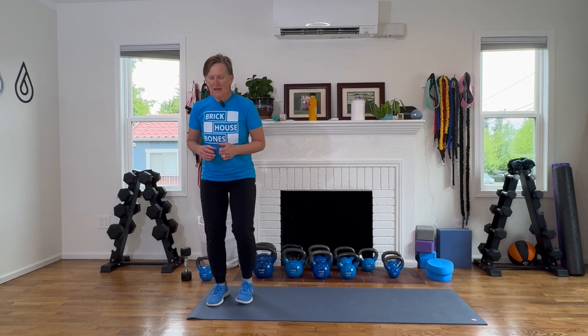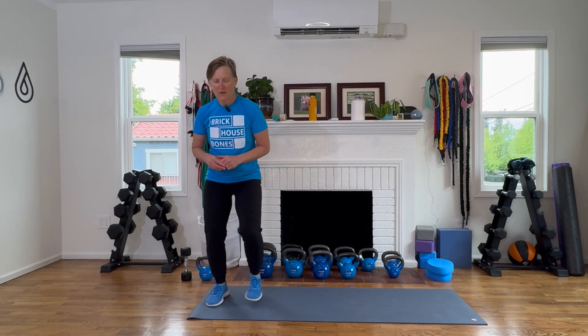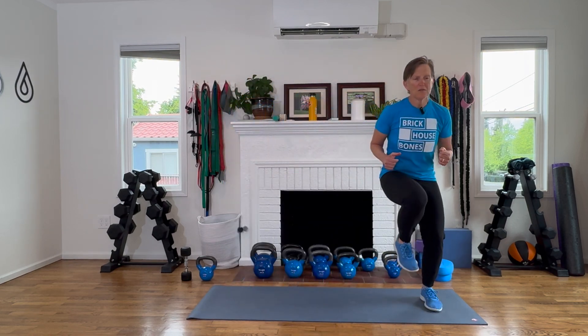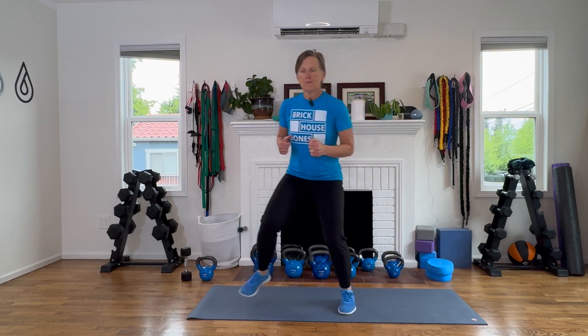Let's go ahead and do a few of these together at any speed that works well for you. One, two, three — sticking the balance on number three with good control, pushing off side to side. Touch down. Strong work, everybody.